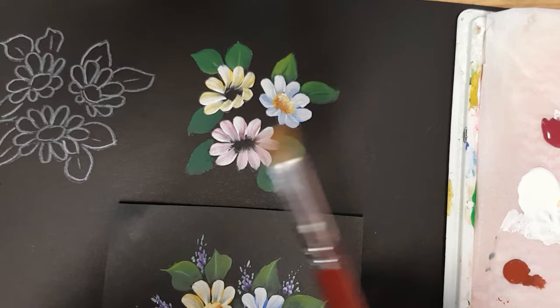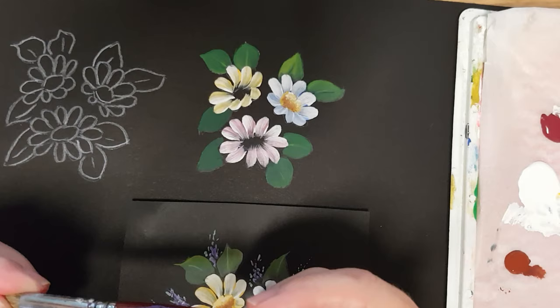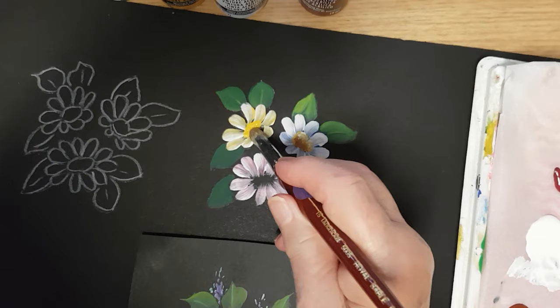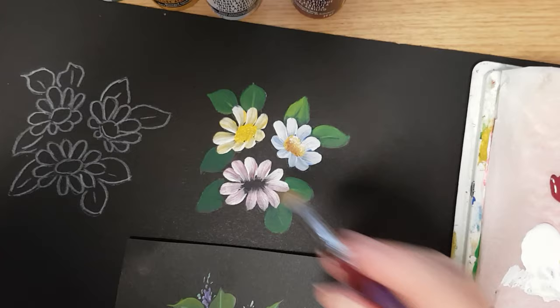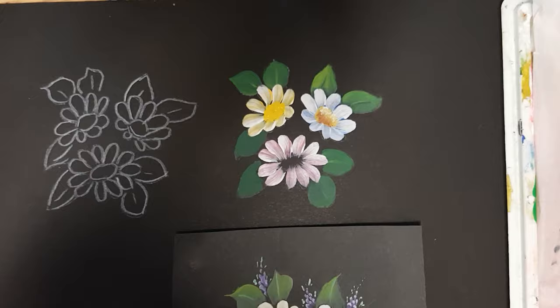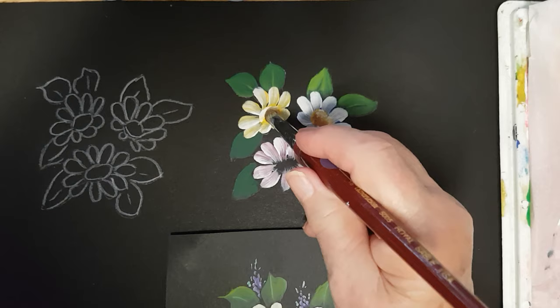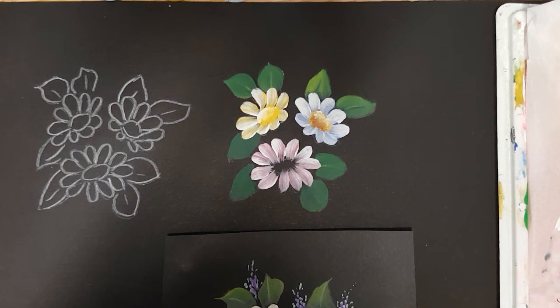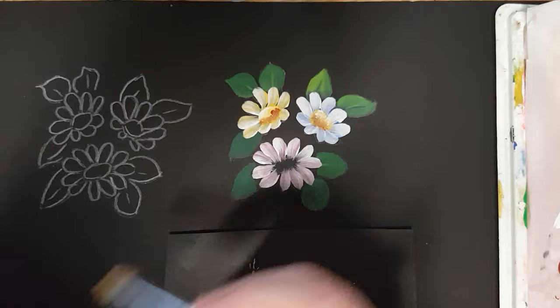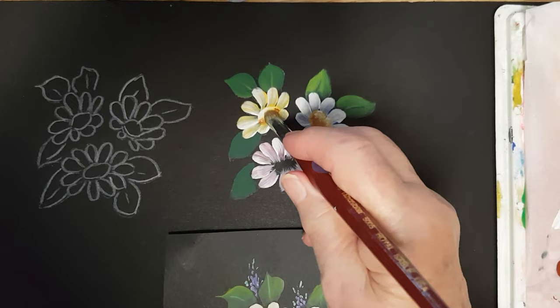Now we'll move on to either your deer foot brush or the Royal Langnickel — I call it the smooshing brush, size 16. We'll go into the yellow, dry brush, and dab the center — just dab, dab, dab. We'll give it two coats; pick up a little bit more yellow, dab, dab, dab. Now pick up some white — we'll finish one at a time while it's wet, working wet on wet. It's a little bit of highlight, and doing that makes it easier to blend. Wipe your brush, pick up your burnt sienna, just a little, and dab it under the bottom part of the center.